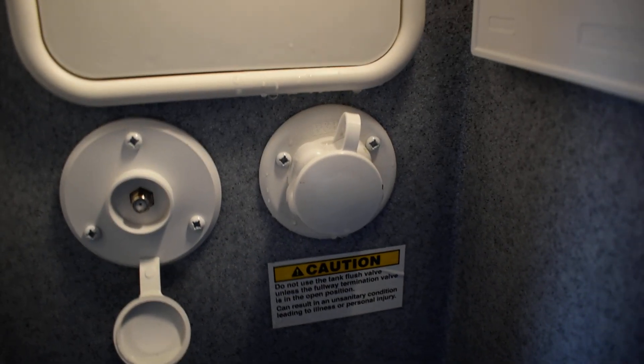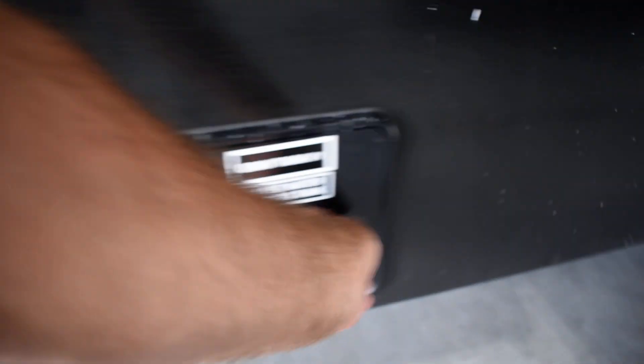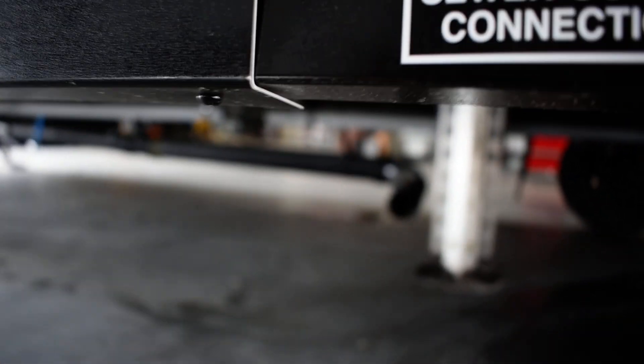Pointing it down is the winterization position. For the black tank flush, do not power water to that unless you're at a dump site and your valves are open — otherwise it's going to come right back out in the bathroom. You also have cable input, gray tank and black tank for the front bathroom, your sewer outlet connection there for the front bathroom.